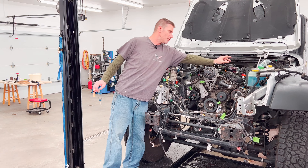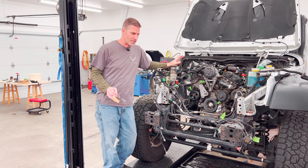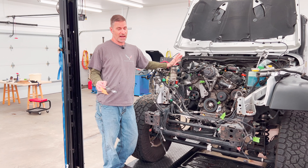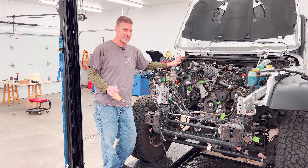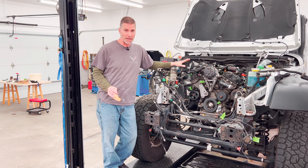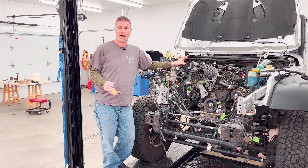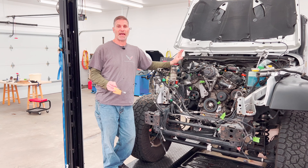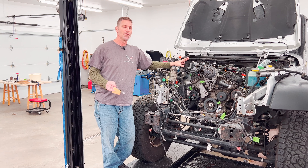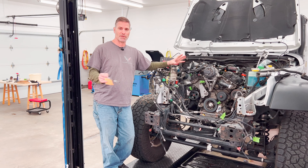We got it disconnected from the computer and got the main harnesses disconnected. One of the other things Ghostly Rich pointed out was that in his opinion — and I have to believe him after working on this — it's best to pull the engine and the transmission as one unit. If you're doing the Hemi swap and you have the automatic like we do, you're going to have to change the bell housing on the front of the transmission anyway, so it's easier to pull it out as one unit.